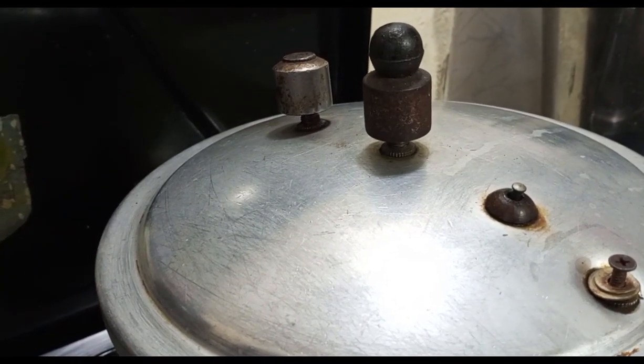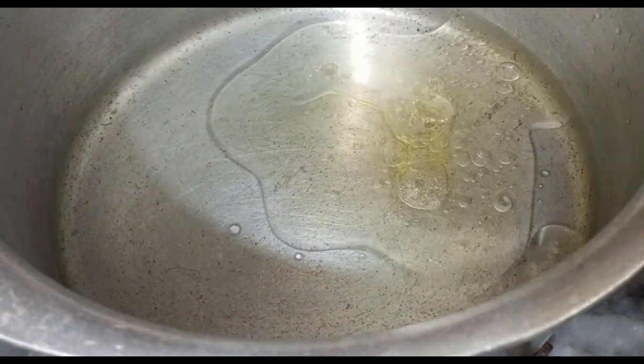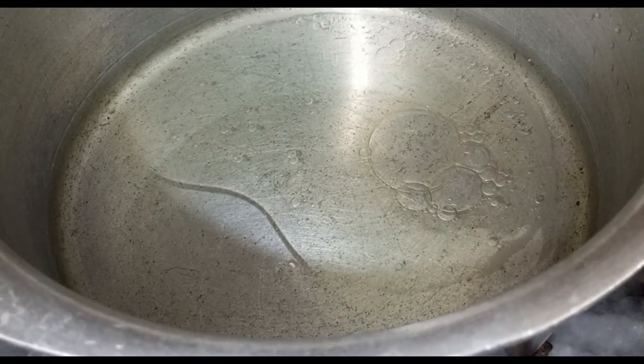I will close the lid. We are cooking this on pressure - about 10 to 12 minutes on pressure. Then we will close the cooker.